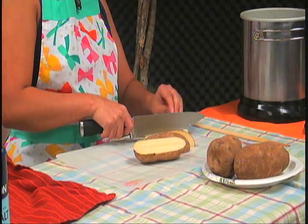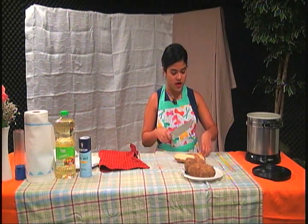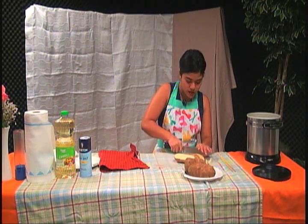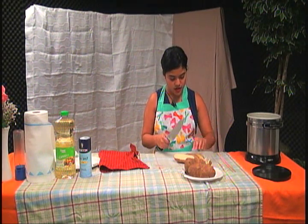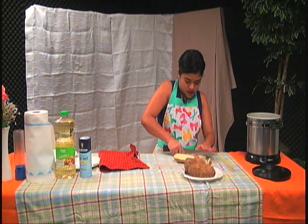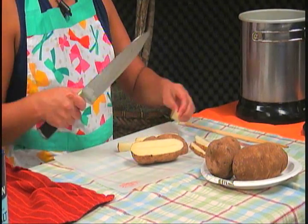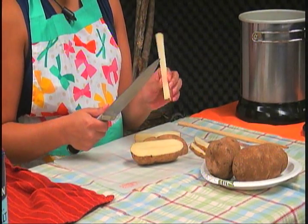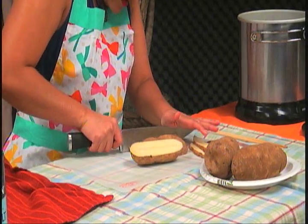It really depends on the people. Thinner french fries cook a lot faster, so if you want a quick cooking time, you can make them really thin. Something thicker like this wouldn't be hard to cook, but it would take a lot longer.